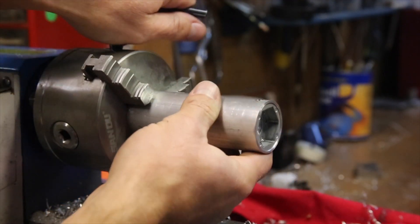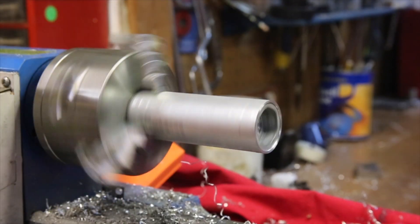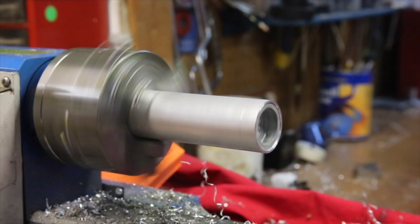The final step of this part of the project is to finish the outside of the handle by first turning it down to a consistent diameter and doing a bit of initial polishing.